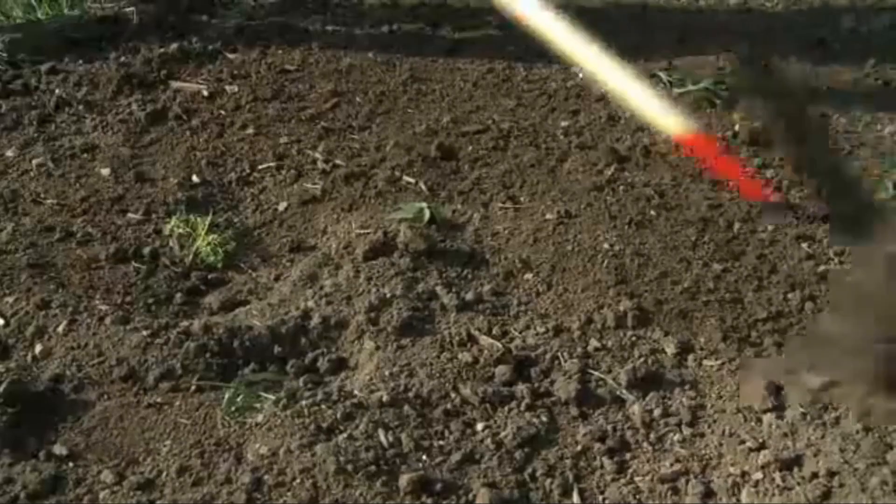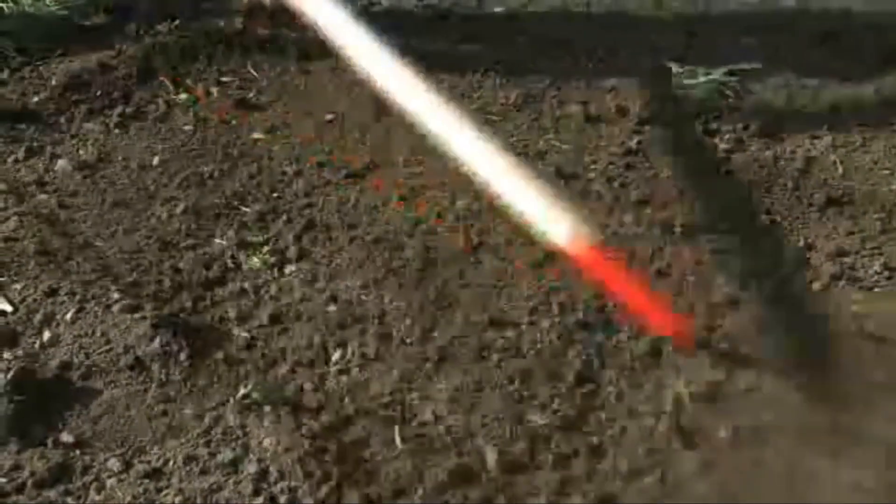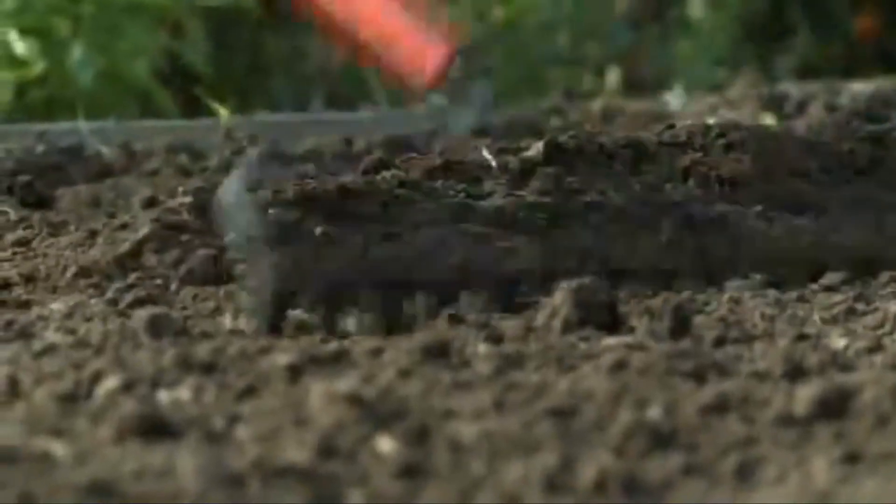Now let's get started on a quick presentation of direct sowing seeds. First, prepare the soil. Start with loose, weed-free, level soil. Take some time to prep the area first by removing all weeds, rocks, and sticks, and break up large clumps of dirt.